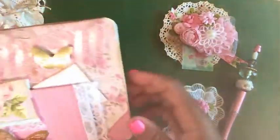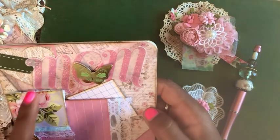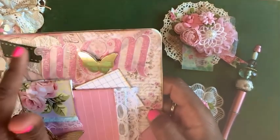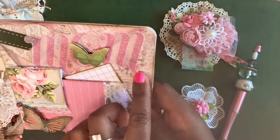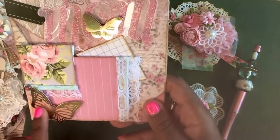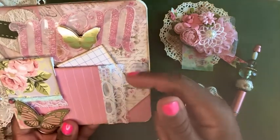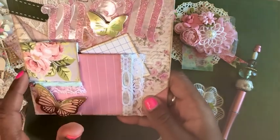I took one of those heart embellishments with lace and inked around it. I added some faux stitched trim, a mom sticker to the back with a puffy butterfly, and another puffy butterfly down here. There's also this little piece of grid paper that looks like a note, tucked behind a pocket.